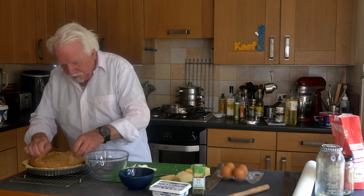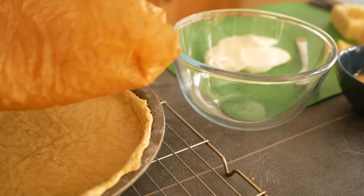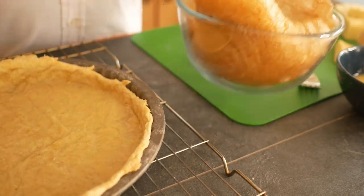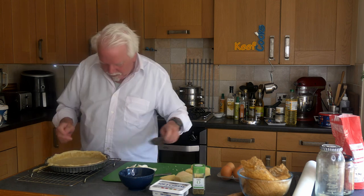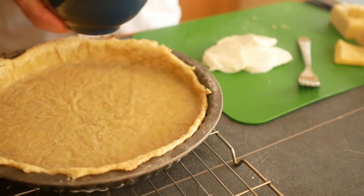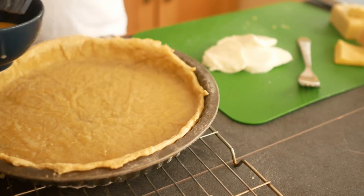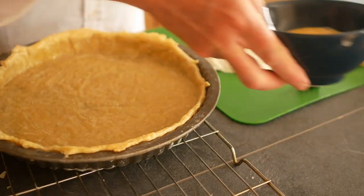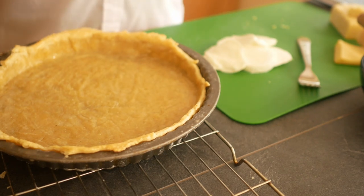Time's up for the first bit of the blind bake. Carefully remove the rice and trim the edge of the pastry. I've got a beaten egg and I'm just going to glaze the inside, the inner edge and the rim. Then it goes back in the oven for another 10 minutes.